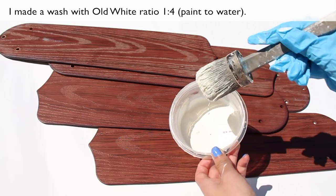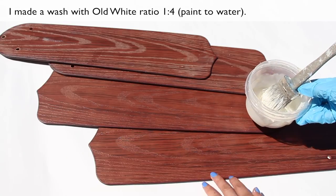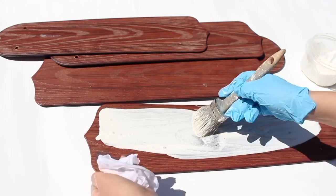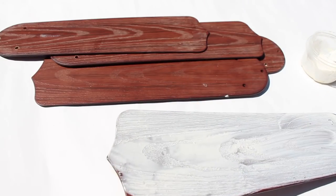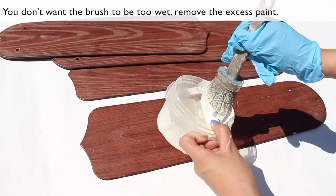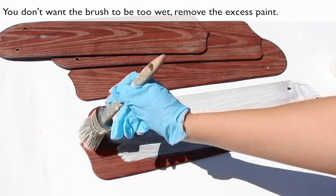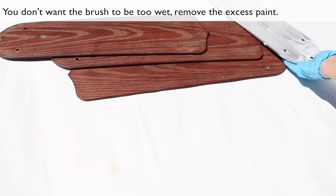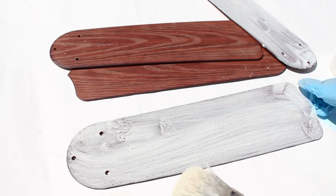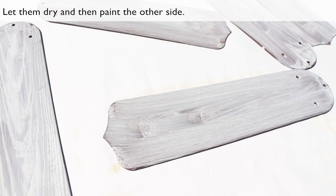I made a wash with all white, ratio 1 to 4. You don't want the brush to be too wet — remove the excess paint. Let them dry and then paint the other side.